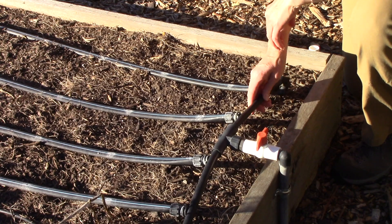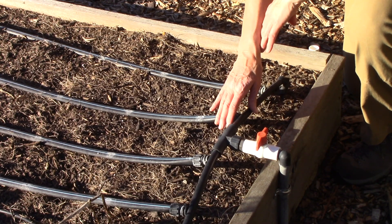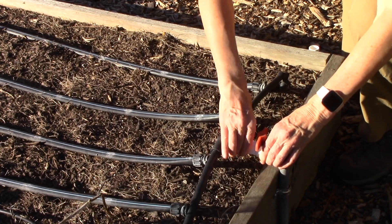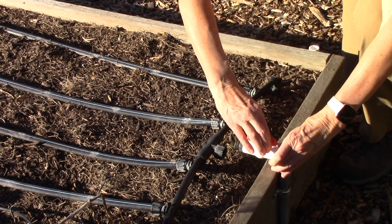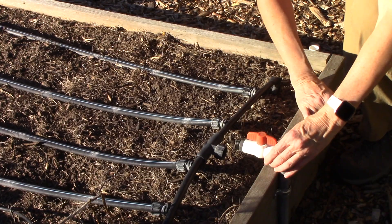Bill is planning to blow out all of the sprinkler lines all over our landscape, including the raised bed system here in our garden. So it's my duty to undo all of these from the valve, and then when he starts blowing them out he'll open up all of the lines so he can blow all the water out of them. That way they won't freeze during the winter.